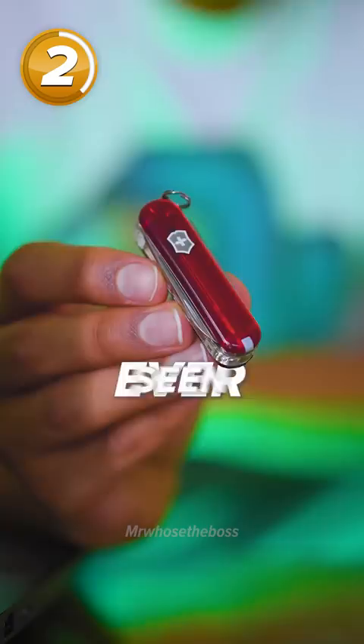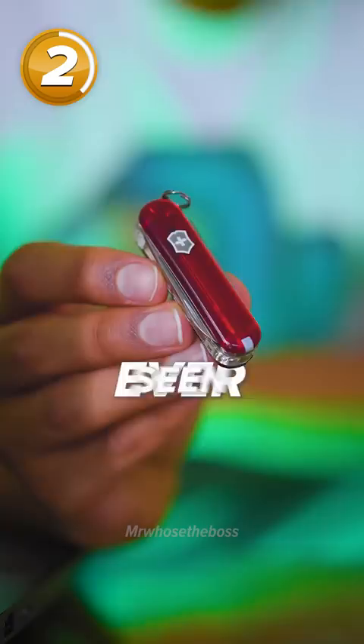Next is the Swiss army knife — you could actually use these tools to unbox the thing. Probably the most useful USB you've ever seen. We've got a tiny little knife, the tiniest pair of scissors, and what looks like a nail file. You rotate the bit at the end and it pushes out a 32 gig USB.